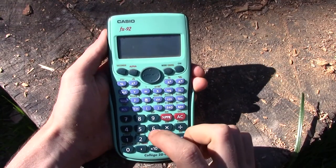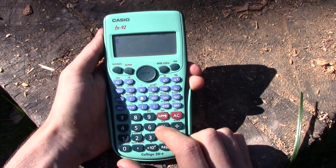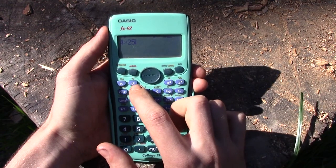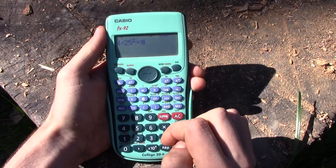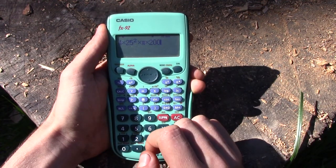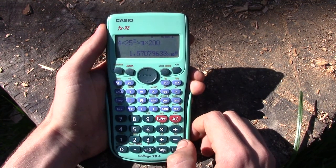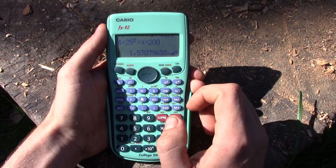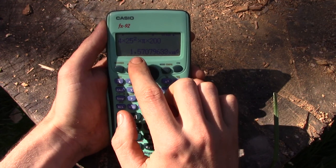I've got four logs of 50 centimeters in diameter, so that makes 25 centimeters for the radius. Radius squared times pi to get the surface area, times the length - that's two meters, or 200 centimeters. That gives me 1.57 cubic meters.